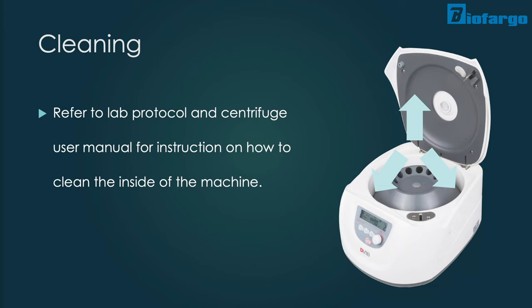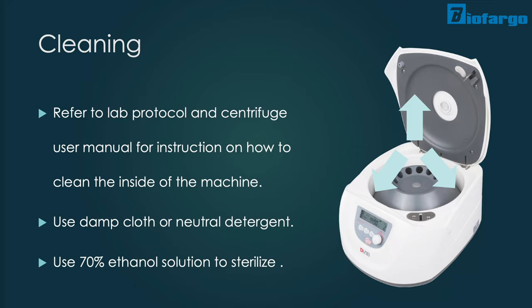For the inside of the centrifuge, please refer back to lab protocol and the centrifuge user manual, as different centrifuges have different surfaces such as plastic, ceramic, aluminum, or stainless steel. For example, Bio Fargo's most popular centrifuge brand, D-Lab, recommends that you clean the rotor chamber with a damp cloth or sponge with a neutral detergent solution with a pH value between 6 to 8, and follow up with a cloth dabbed in 70% ethanol solution to sterilize if needed.